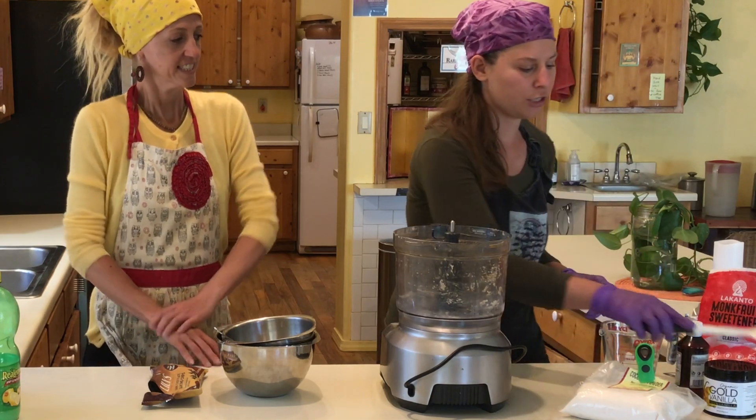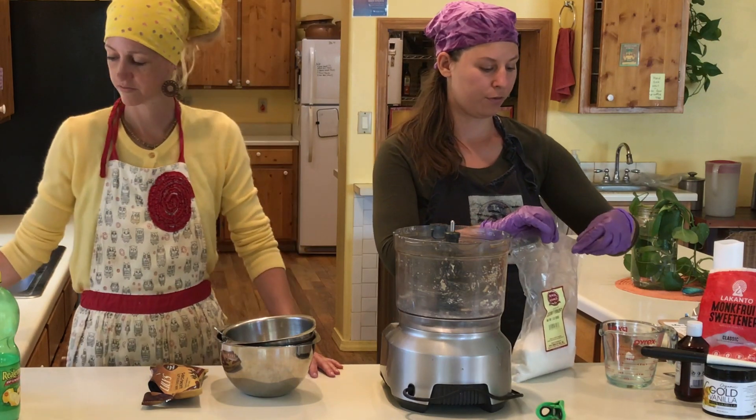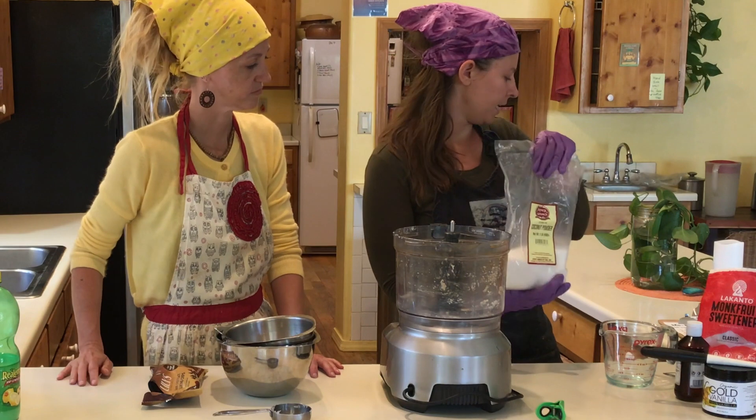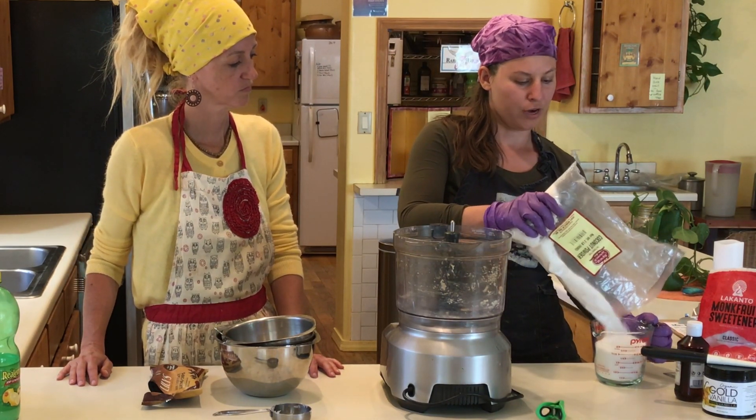So let's get started. The first thing we're going to do is measure out our dry ingredients and put them right into your blender or food processor. That is two cups of desiccated coconut, also known as shredded coconut.